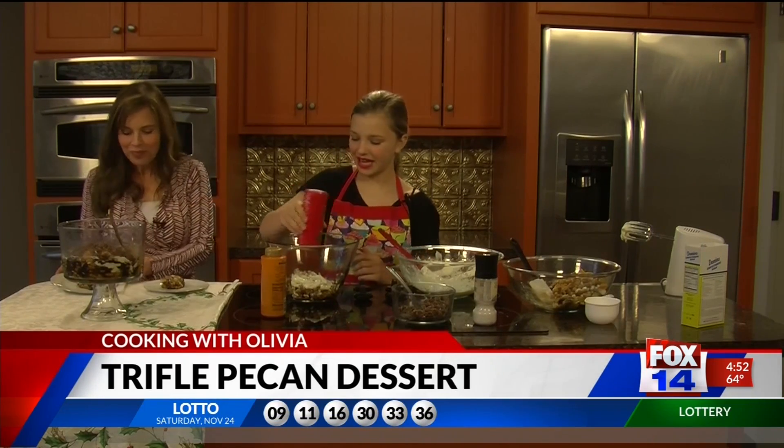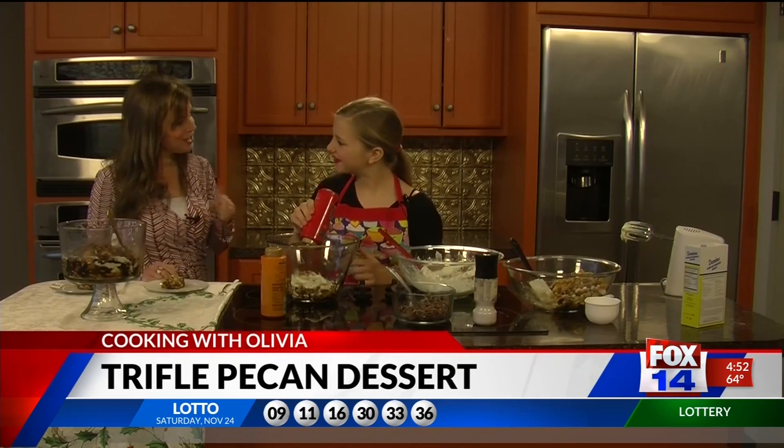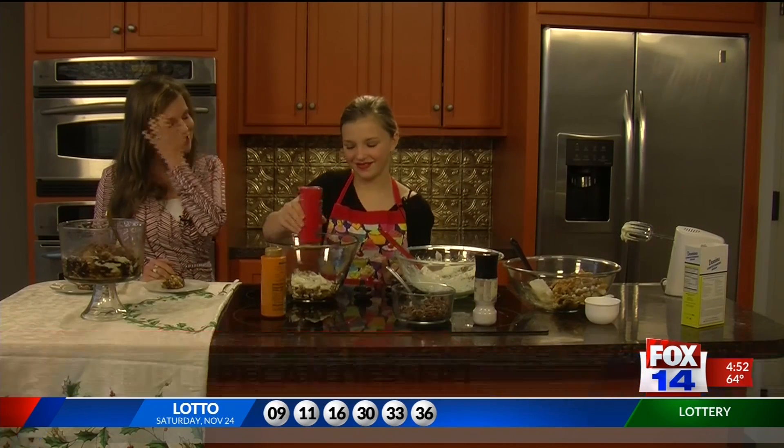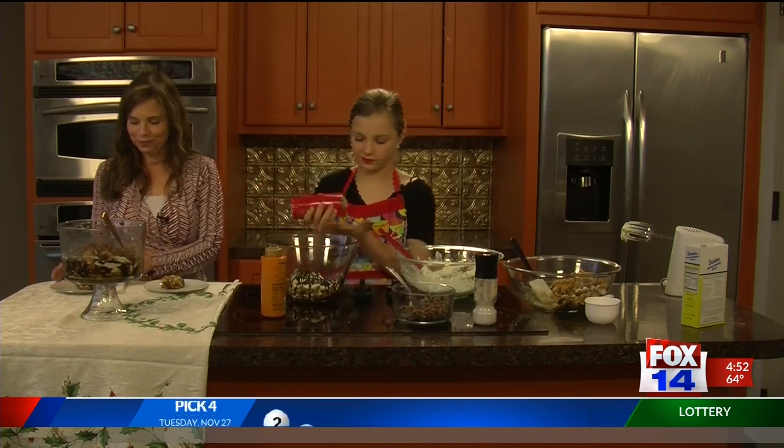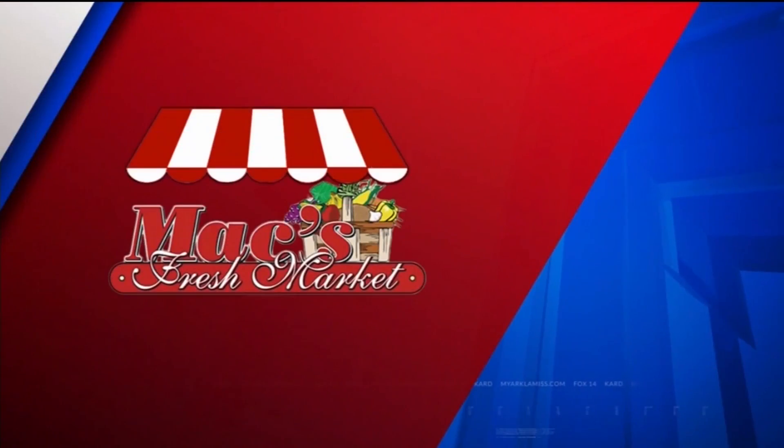Happy holidays! Thank you for joining us. Thank you, and we'll see you next week with another holiday dish. You can get this recipe at MyArchamist.com — you've got to try it, it's really good. Today's Cooking with Olivia, sponsored by Max Fresh Market.